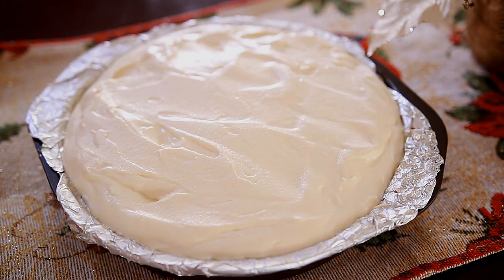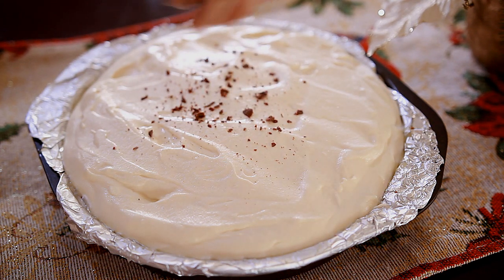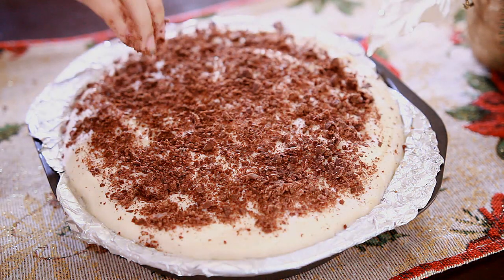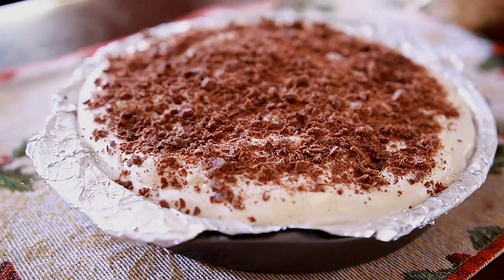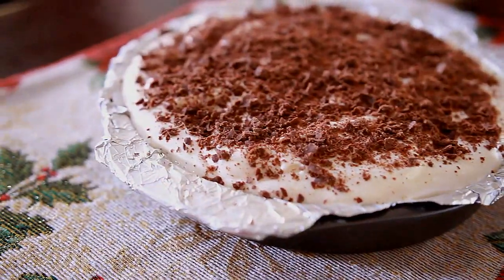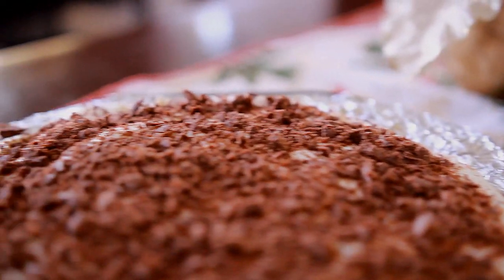After two hours I'll pull it from the fridge and add some shaved chocolate on top. I just got a block of chocolate and used a knife to shave it. You can add as many chocolate toppings as you want. I find that dark chocolate is really suited for this because it balances out the sweetness of the pie. Then I'm going to let this chill for another hour before serving, because this type of dessert is ideal to serve chilled.